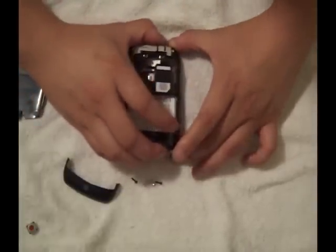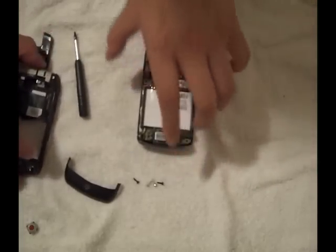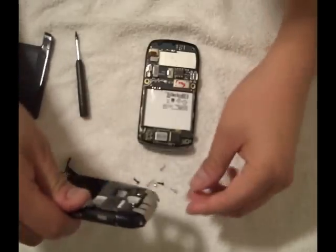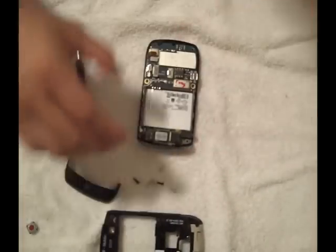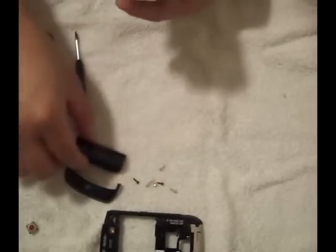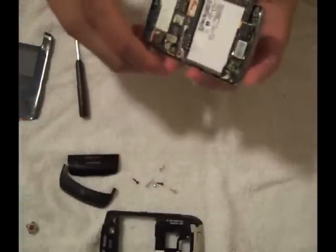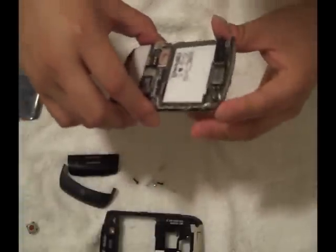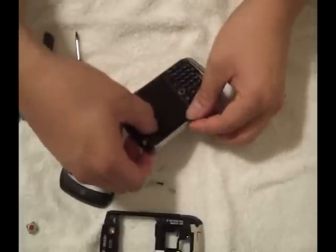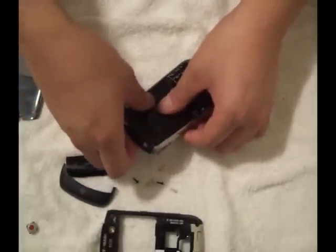And as you can see, it just pops right off — just like that. Put everything aside. This part will come off too. Carefully remove the component — in this case for me it is the bezel.